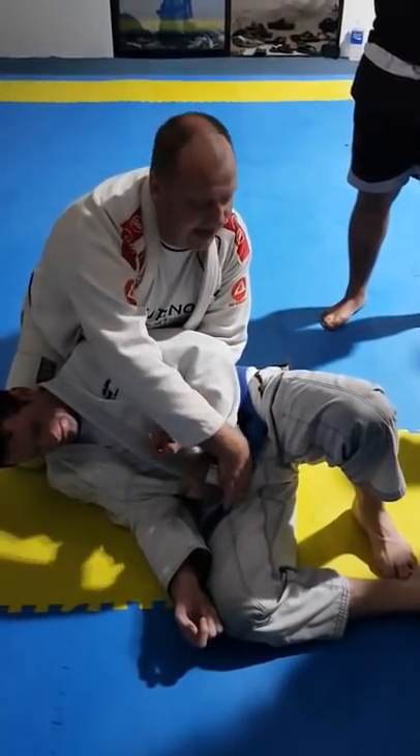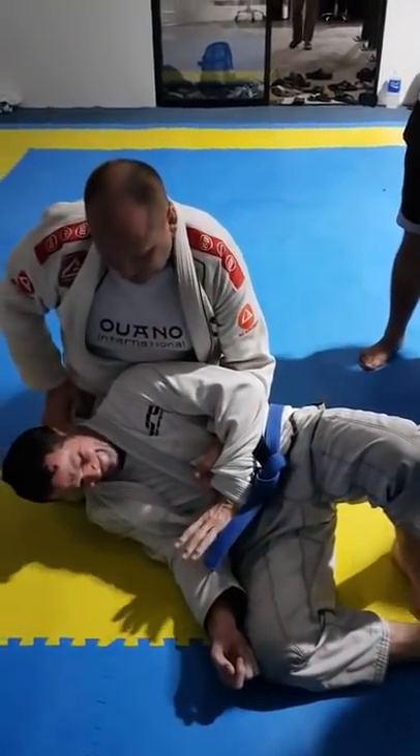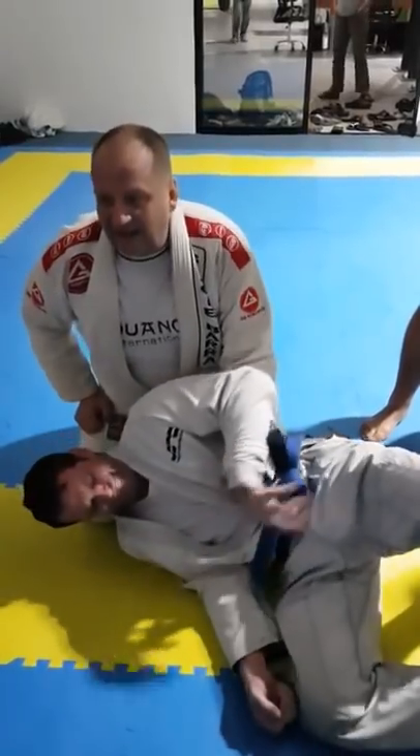What I'd like to get is the tail of the lapel. Grab palm up and staple it right over his wrist. Now, even if he wants to take it out, he can't take it out anymore.